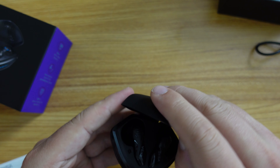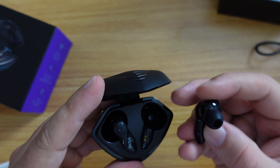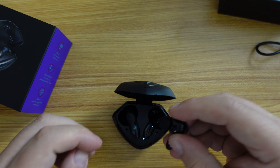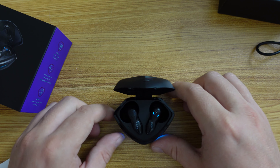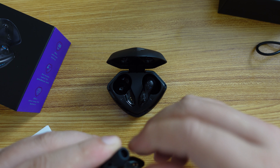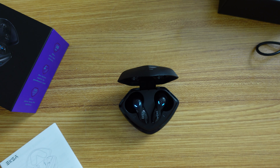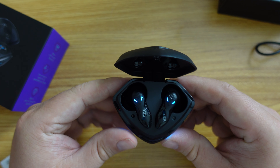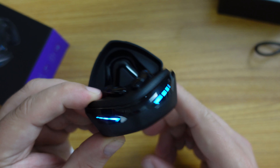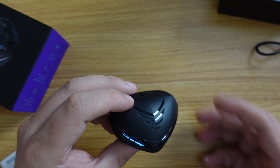Now let's focus on the earbuds themselves. Inside the case there's one for right and one for left. I remove the plastic covers from the pogo pins and pop them back in — and they're lighting up! This is exciting. You get a cool lighting effect on the earbuds themselves and also a blue light effect on the side of the case.